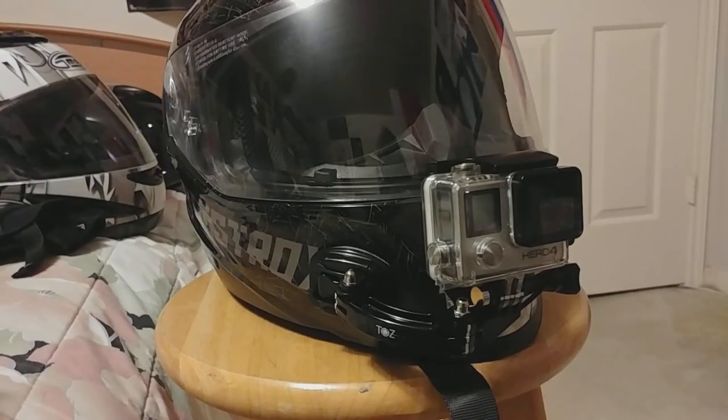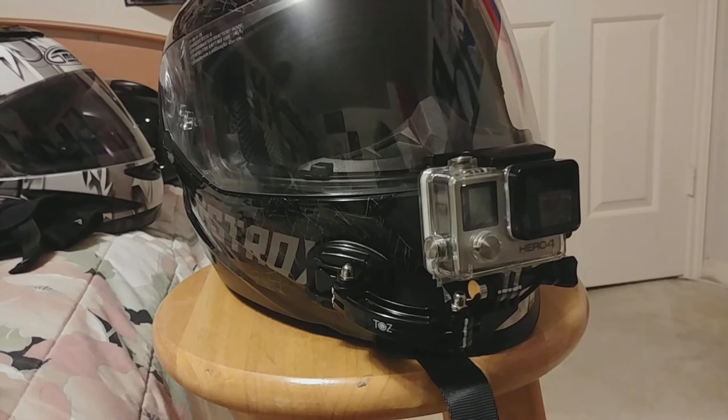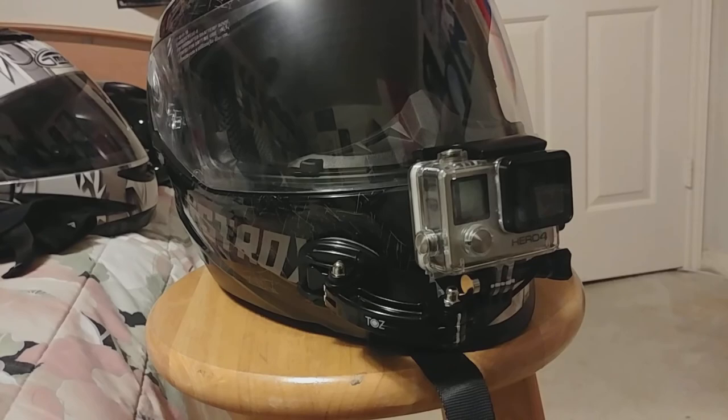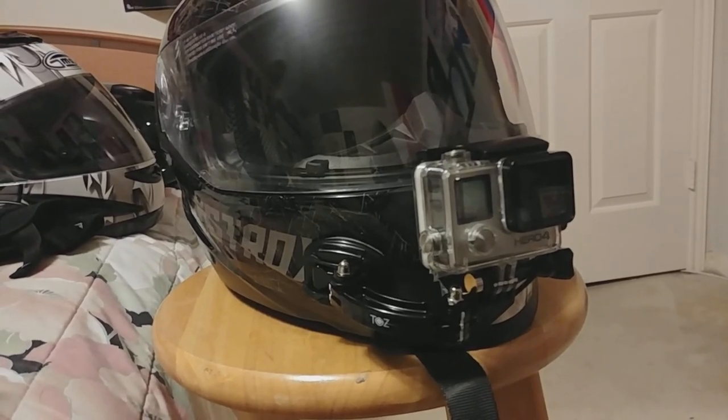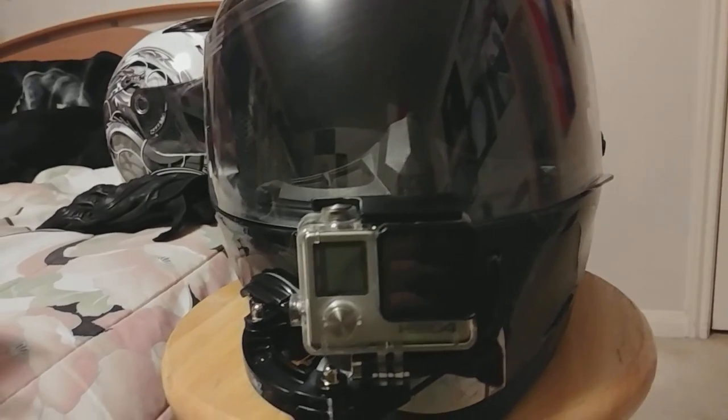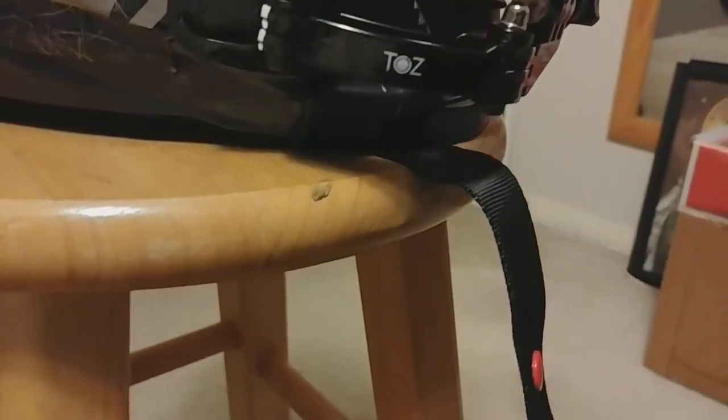Two hours later. Alright, that actually took a lot longer than I was hoping. Trying to get it as perfect as possible was pretty annoying. But there it is. It's more or less centered — the lens at least. It's more or less angled the way it should be. Straight up, straight ahead, not left and right and all that stuff. And I replaced these thumb screws with actual screws — same thread pitch, but hex key heads.